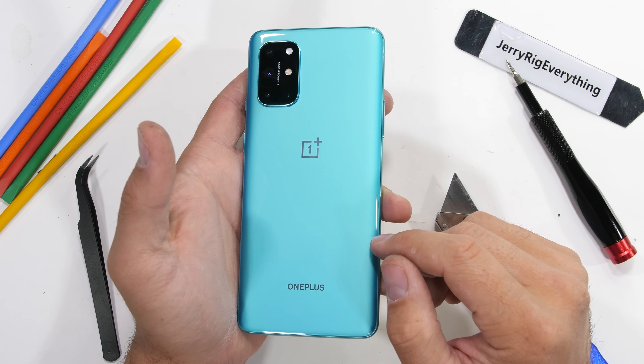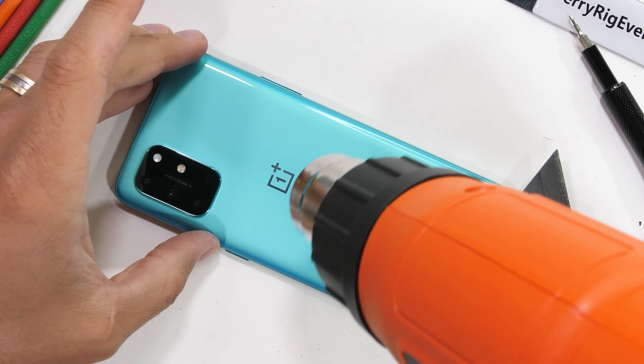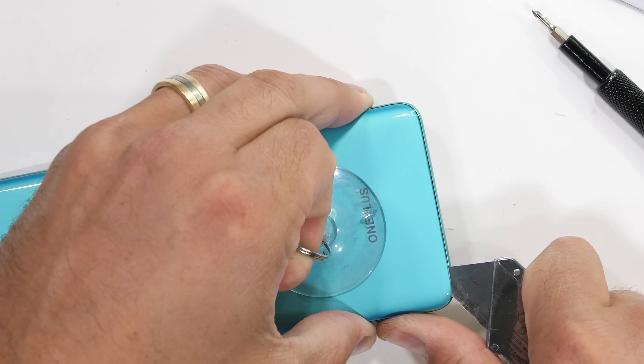This is the aquamarine green version of the 8T — I still think it looks more blue than anything else. After all the crazy phones we've been dealing with like the Wing, Fold, and Duo, it'll be nice to open up a normal phone for a change.